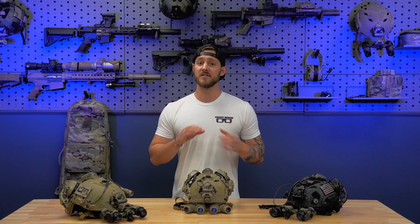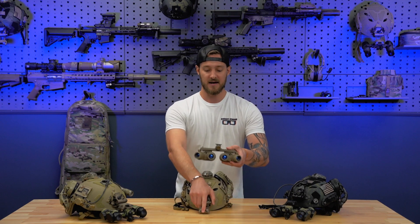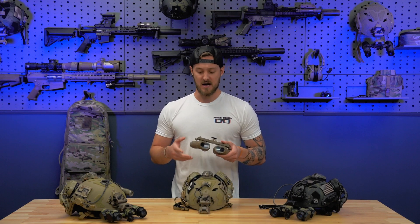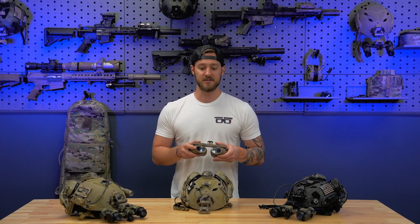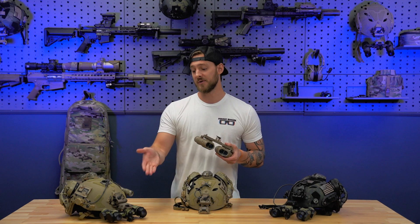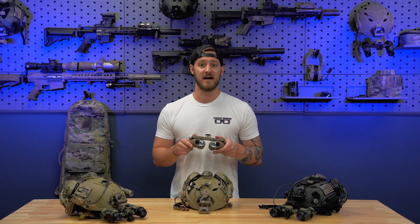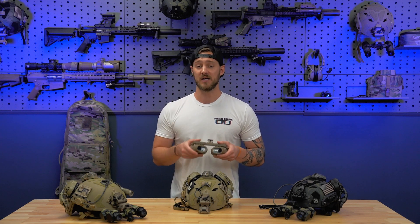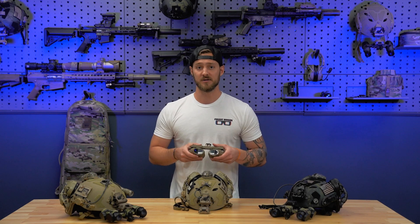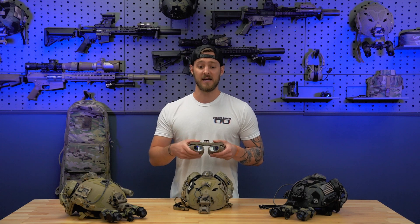On this unit we've got the CR-123 GPNVG battery pack plugged into a set of PVS-31 Alphas. The main difference between the battery packs is this one runs off four CR-123s and has a straight connector, versus the PVS-31 Alpha which has a 90-degree connector and uses four AA batteries — a slight difference, but you do have that flexibility. Moving to the back, you've got a fused ocular lens which gives you that clean, nice picture. It does not have an ocular adjustment; it comes standard with a negative .5 diopter insert, which is easily changeable by the end user.